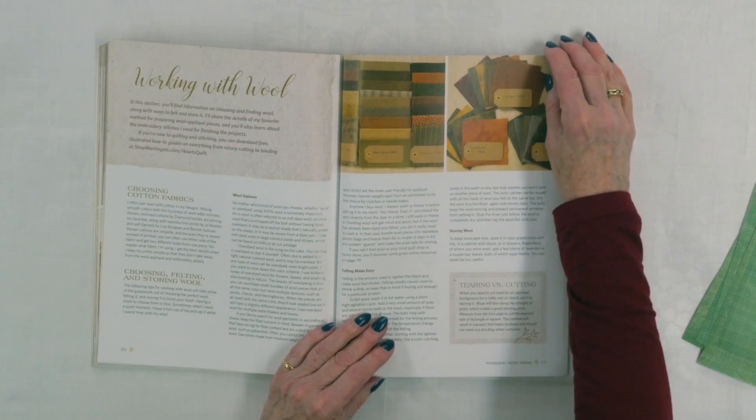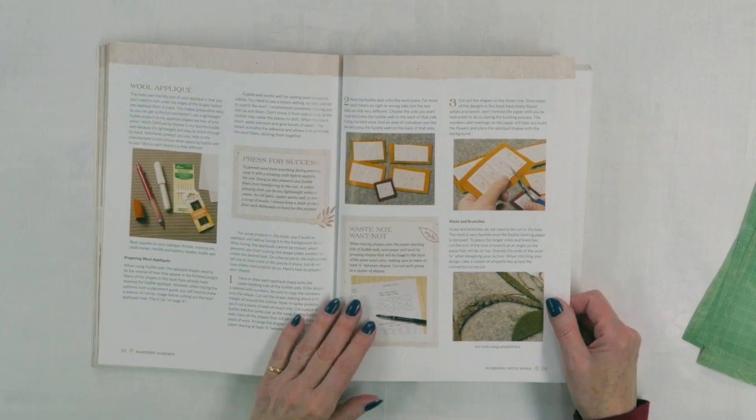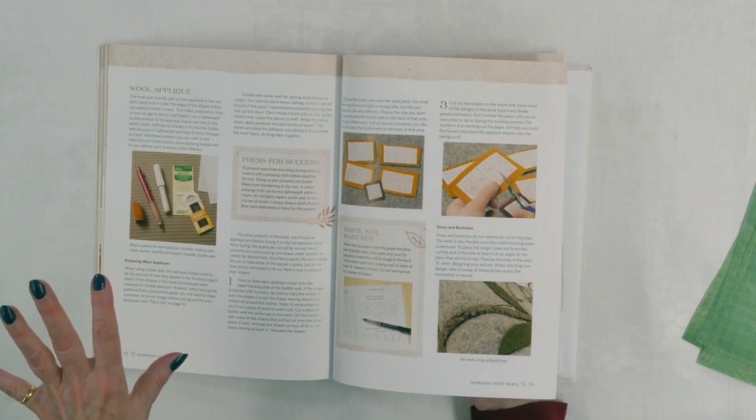At the back of the book there's lots of information on working with wool — different options, how to felt it, and how to store wool, which is important depending on your climate so you don't get bugs or mold. She also shows how to apply fusible web — all the projects are done with fusible web — and she tells you how to make the most of your wool because we know wool is expensive. She gives tips on how to place applique pieces on the wool for the best results and to use up the least amount.